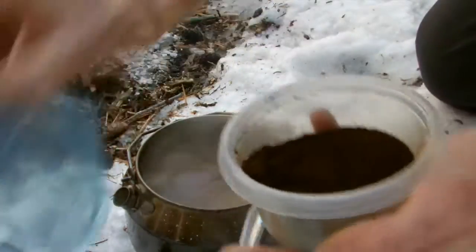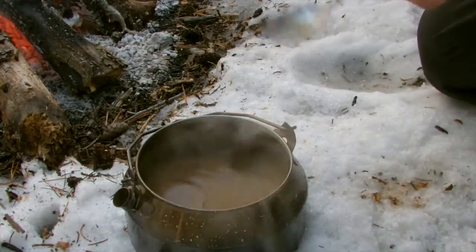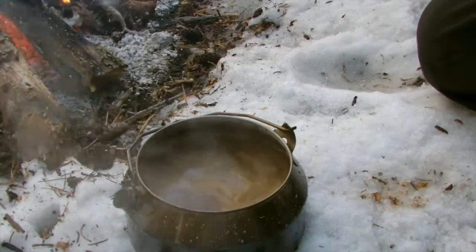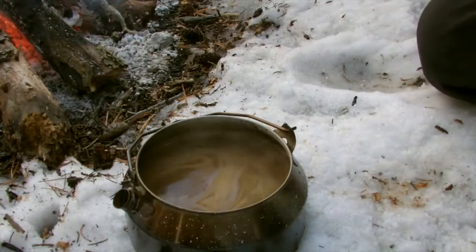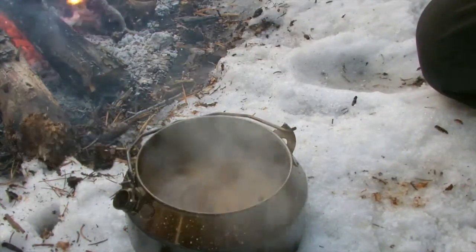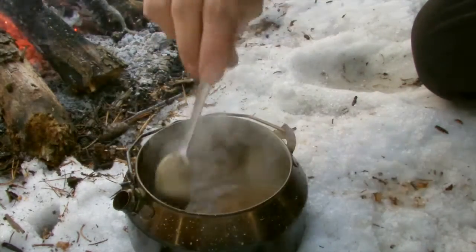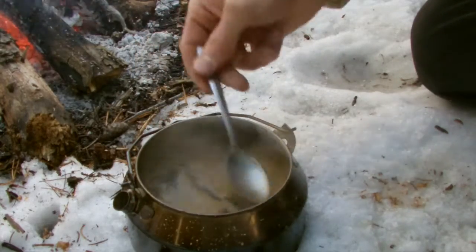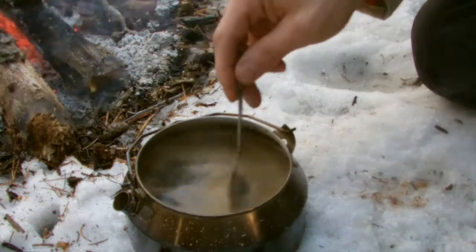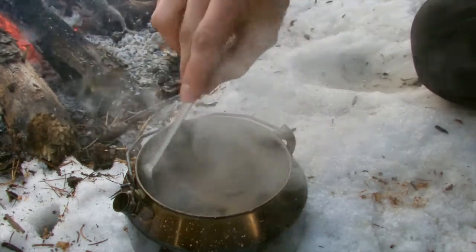All you do is just take some cold water — I might add a little bit more — and add a little bit of cold water. By adding the cold water, it instantly settles all the grounds instead of it taking so long. The grounds settle so much quicker. I mean, it's already broken a lot of the surface tension, and it's much, much quicker than what it was before.